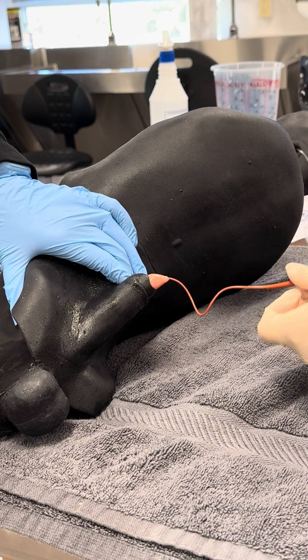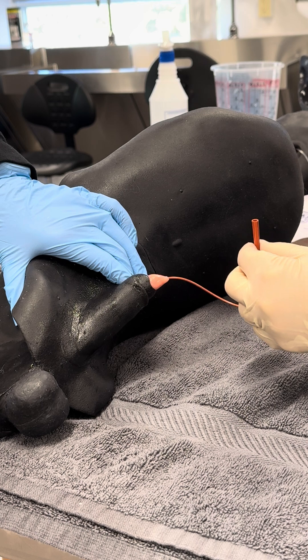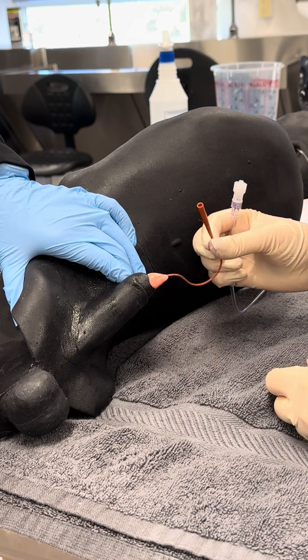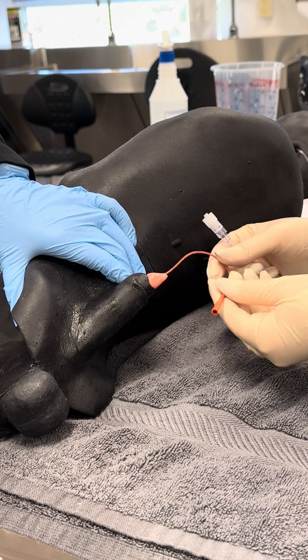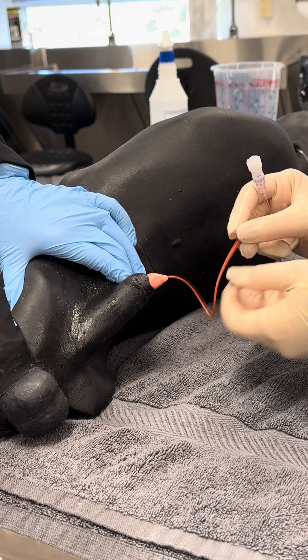We're in the right spot here. If I was going to leave this indwelling, you always want to hook your urinary catheter up to a closed collection set. I never want to leave an indwelling urinary catheter inside a patient for prolonged periods of time with nothing hooked up to it, because this would be a great way for bacteria to enter the urinary tract, and we don't want that.